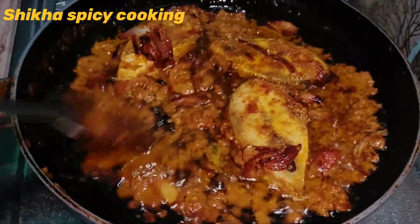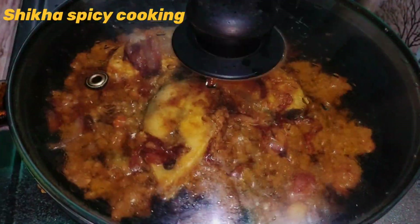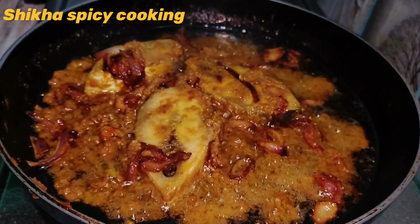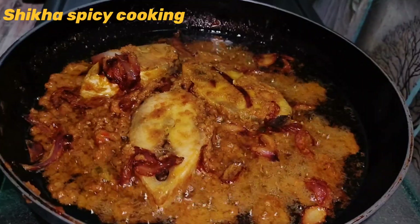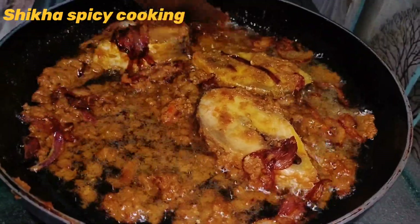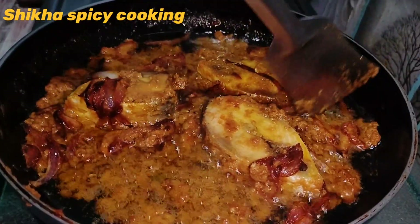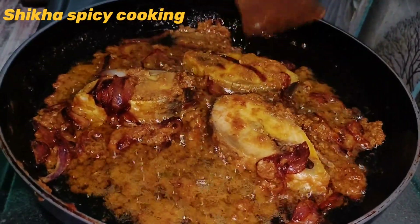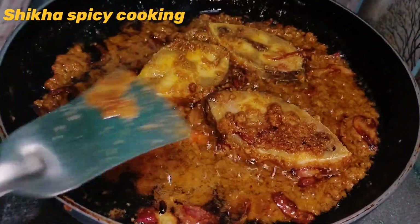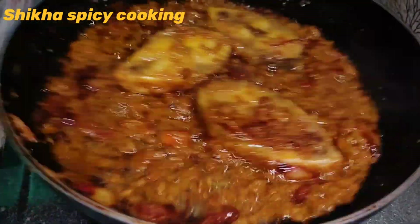Now, we will put the mushroom in the middle. We will put the mushroom in for 5 minutes, so for 5 minutes we can close the lid. Then press the sats and press the sats.